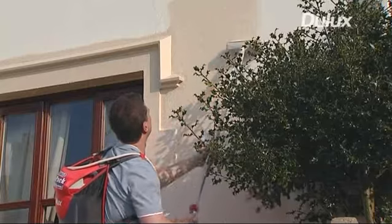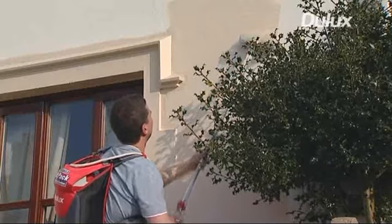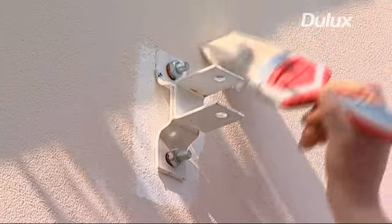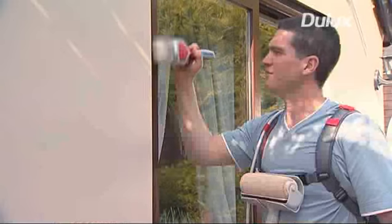An optional extension pole allows extra reach when needed. And the optional edging kit provides an ergonomically designed, hands-free solution to making edging a breeze.